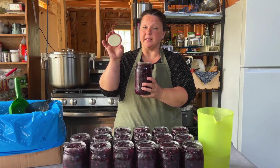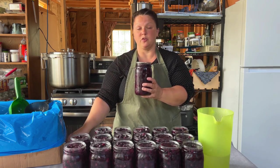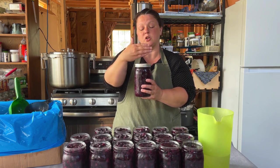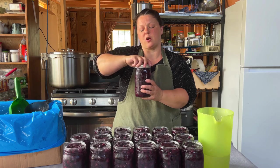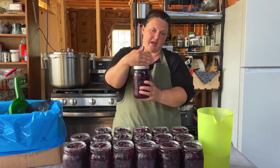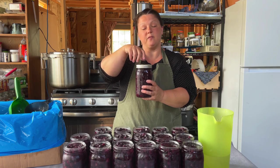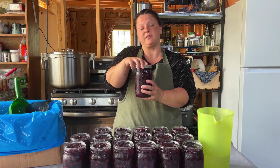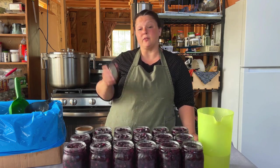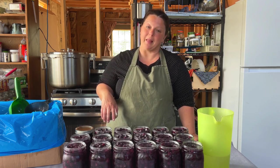Next step: take your perfectly clean lid and place it on the perfectly clean rim of your jar. Then take your ring, which holds the lid down, until it just first catches, and turn the ring an eighth of a circumference of the jar. That's called finger tight — it means you could still move it with your fingers either way if you wanted to, but it's tight enough that when I put it in the canner and can it, it's going to stay sealed. I'm going to get all the rest of these lids and rings on, and then I'll meet you back when it's time to do the blackberries.